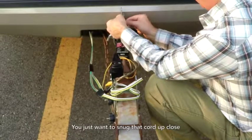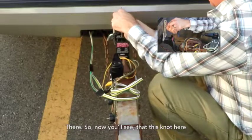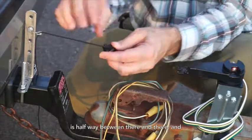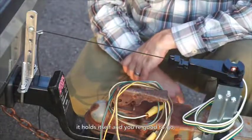You just want to snug that cord up close there. Now you'll see that this knot is halfway between there and there, and then when we stretch it, it clicks in and holds itself, and you're good to go.